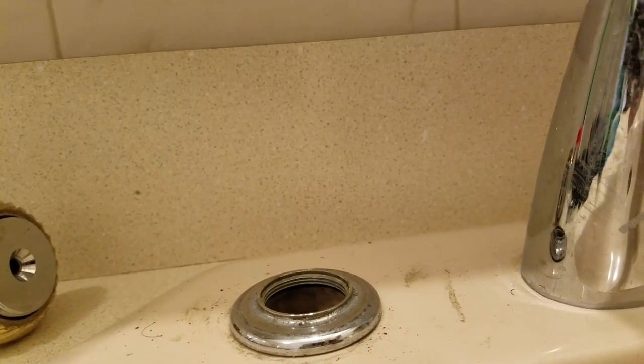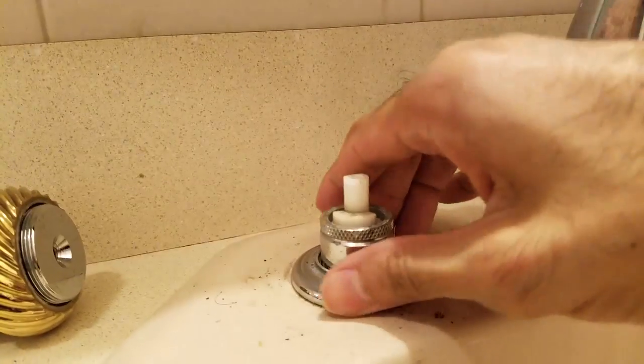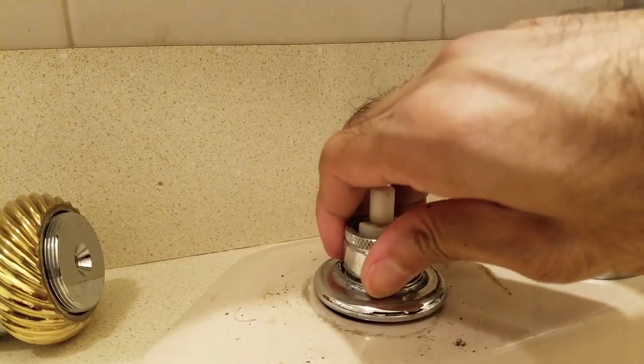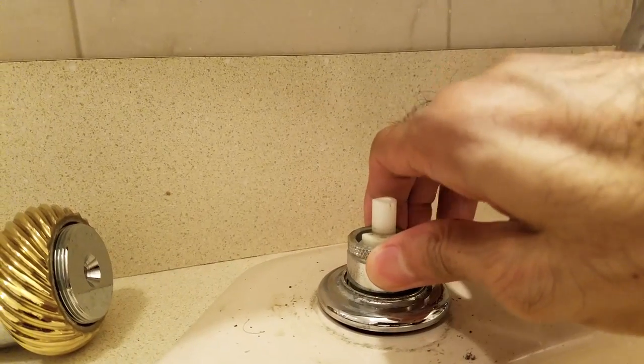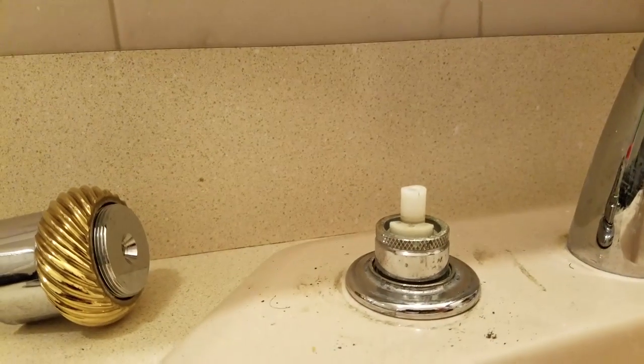So basically it comes up here, and then you screw it on. You just spin it — hold this and spin it. I mean I use both hands: hold this and spin this part around. And it will take an hour.